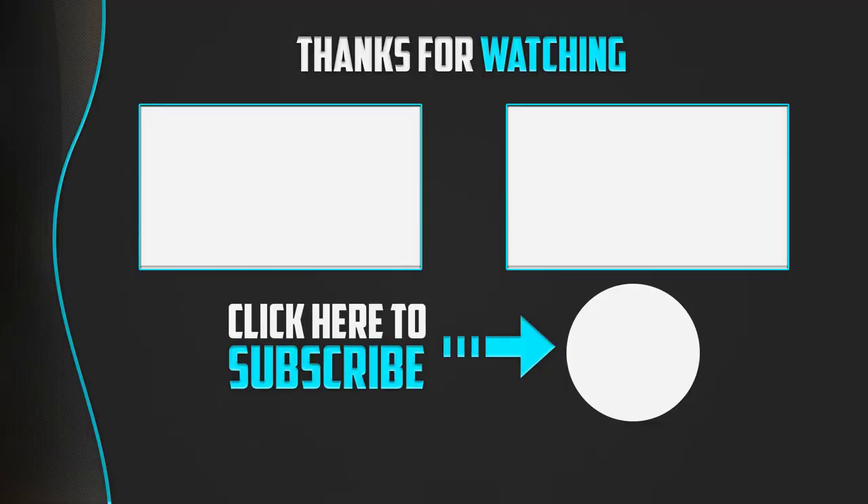Thanks for watching guys. I hope you liked this video and found it helpful. Please make sure to like, comment and subscribe. If you have any questions related to these products, you can leave a comment down below and I will get back to you as soon as possible.